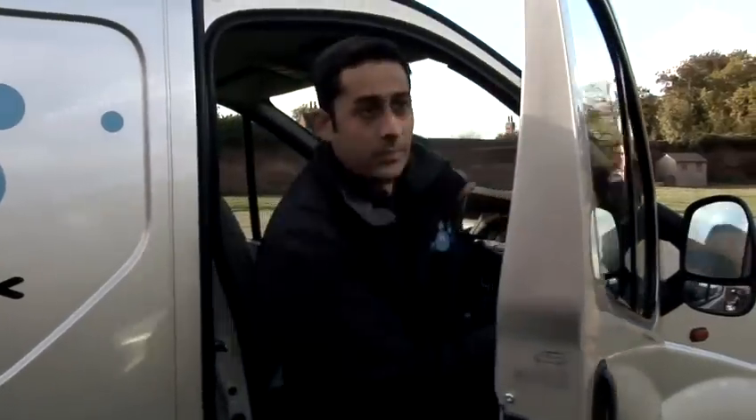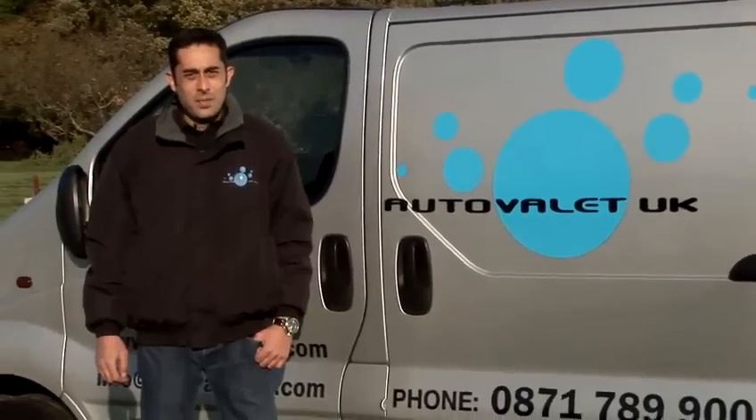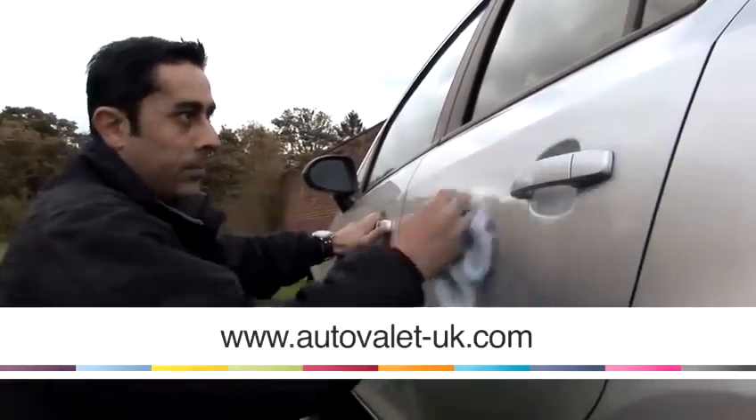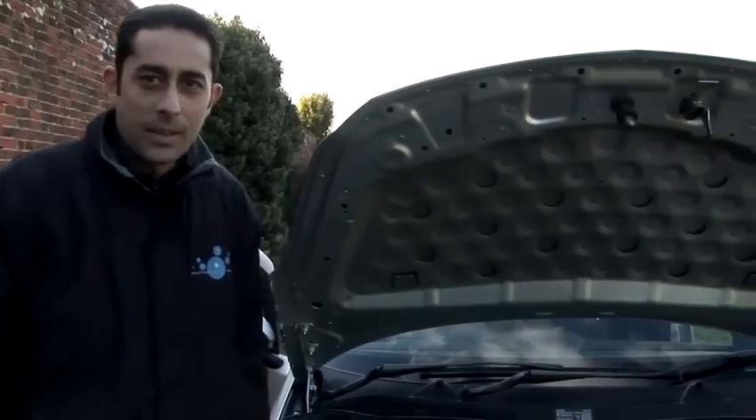Hi, I'm John from Auto Valet UK, the UK's leading car valeting company. Today we're going to give you some tips on how to maintain your vehicle and keep it in pristine condition. Today we're going to show you how to clean the underside of your bonnet.